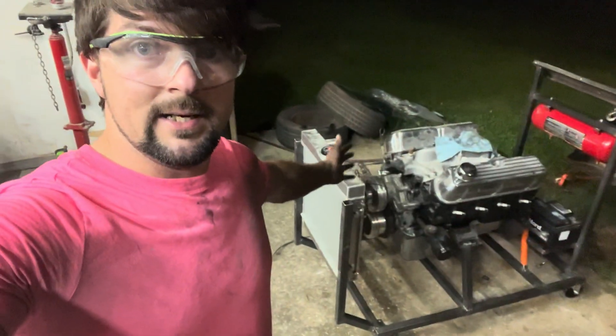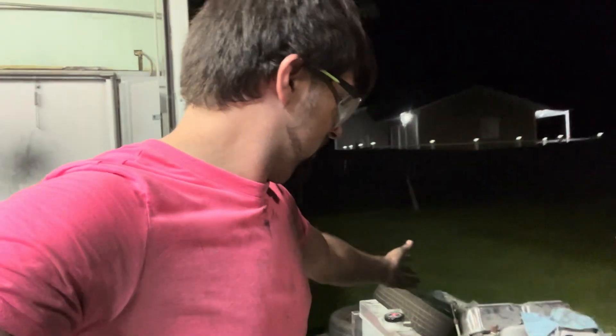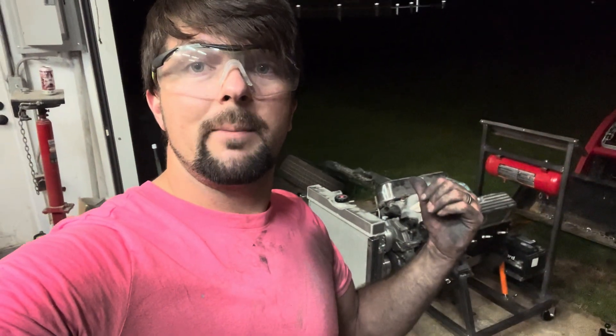That's going to be it for this video on building the engine run stand. In the next video we're going to have this thing completely finished, wired, and we've got a Max Speeding Rods four-barrel carburetor that we're going to be putting on this engine, firing it up, and testing that carburetor out — that was the entire point to building this engine run stand. We also have a brand new small block 302 behind us with a Trick Flow cam: 339 at 542, 1.6 rocker ratio rockers. We're going to test it out and see how she sounds.